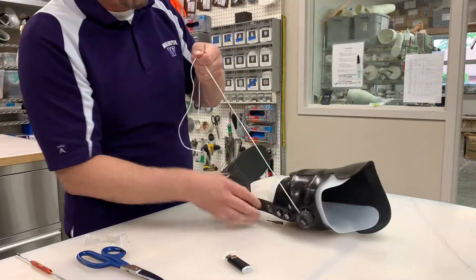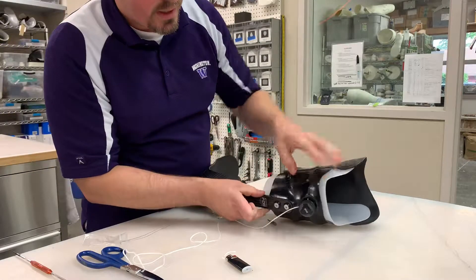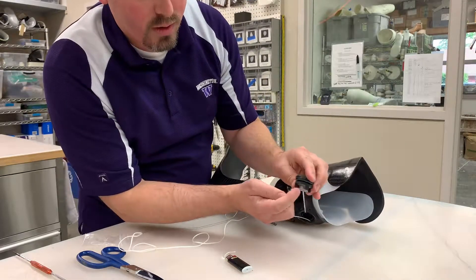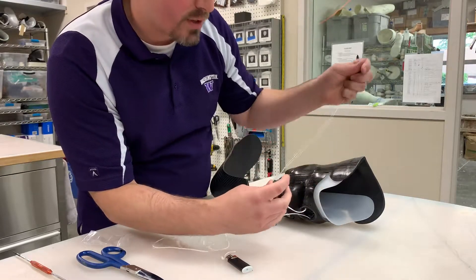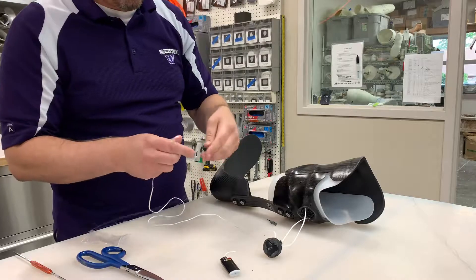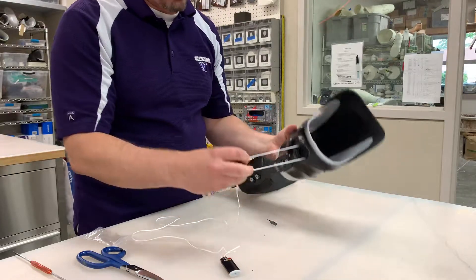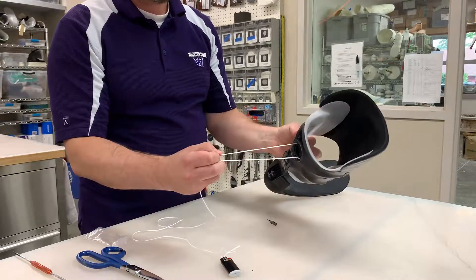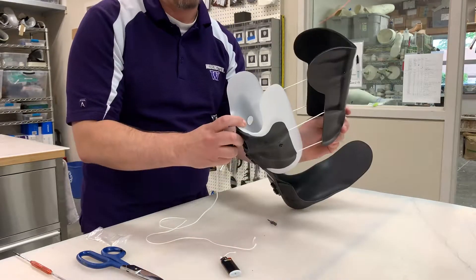Once you have everything threaded, make sure that the panel is tight — this will just make this next part a little easier. You're going to return to the dial and find, once again, the small hole as opposed to the big hole, and feed the string through the small side. Once you have that, you need to measure yourself about six to seven inches — depending on how big your foot is — of string, so that this will account for how far open you can make the panel.